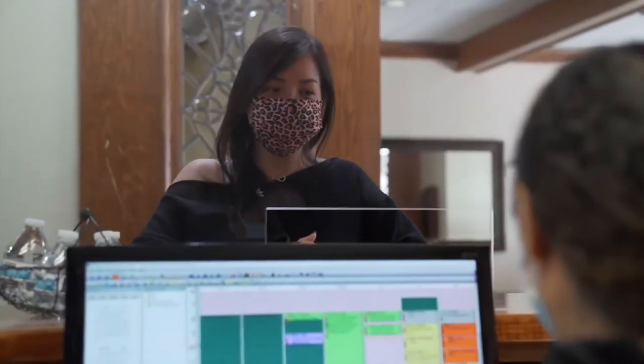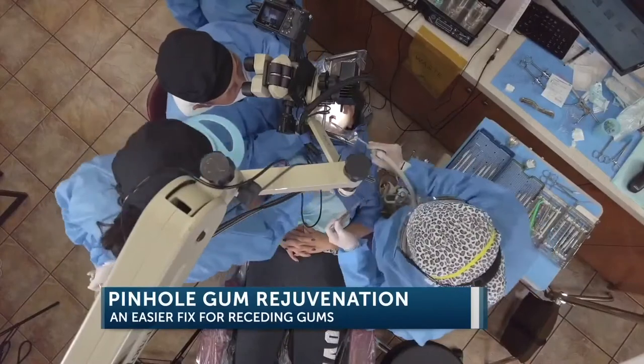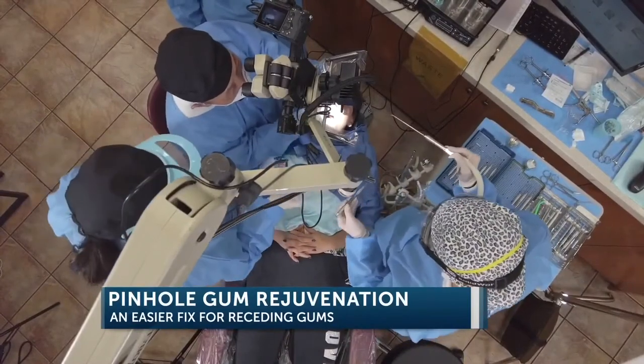The pinhole procedure addresses a condition where the gums shrink away from the teeth, and in many cases it can make people look older. A lot of people don't like it when they smile, and in some cases it can actually lead to tooth loss if left untreated. So it's a very serious issue that people need to pay attention to.